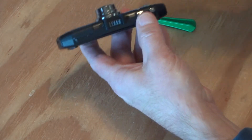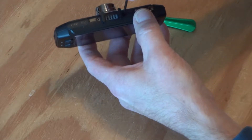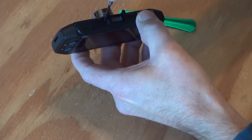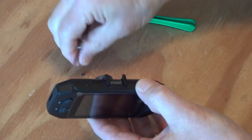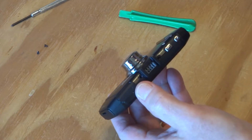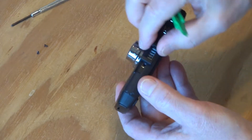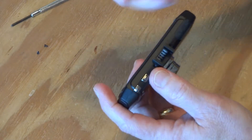There are two Phillips head screws on the top. I'm using a number zero Phillips. One. Two. Those are the only two screws. The rest of it is rather fiddly — it's a matter of getting the front half of the case and the back half of the case apart. I have a small pry tool here. I did this once before weeks ago; let's see if I can replicate it.